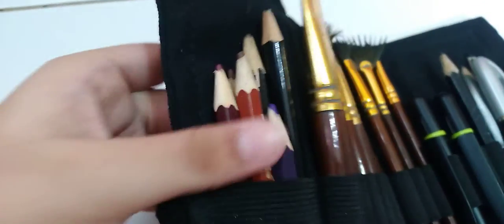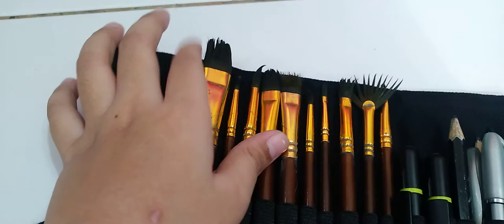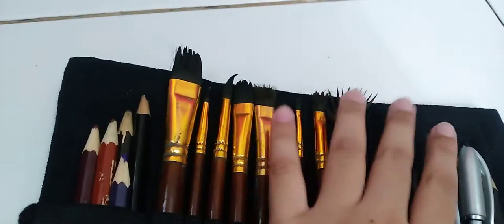These are colored pencils. These are brush. These are new pens.